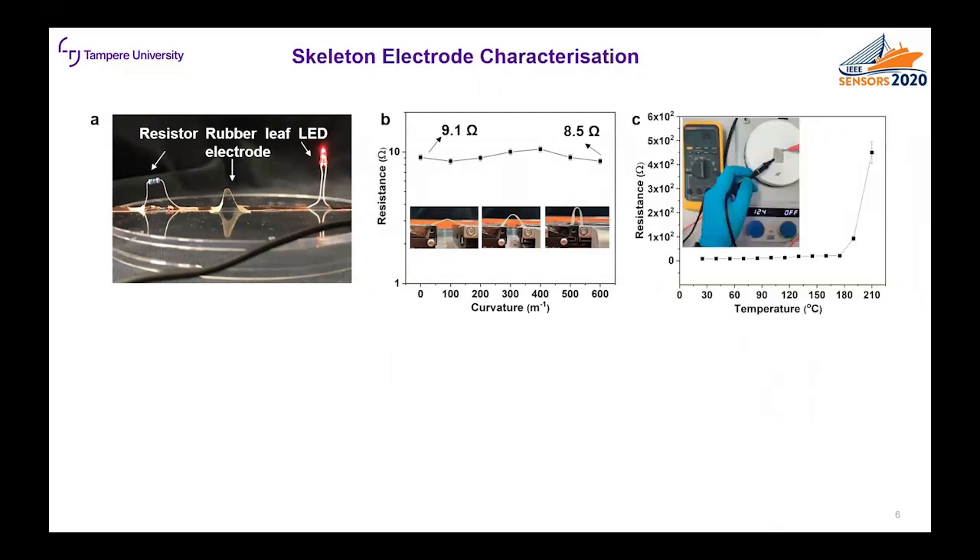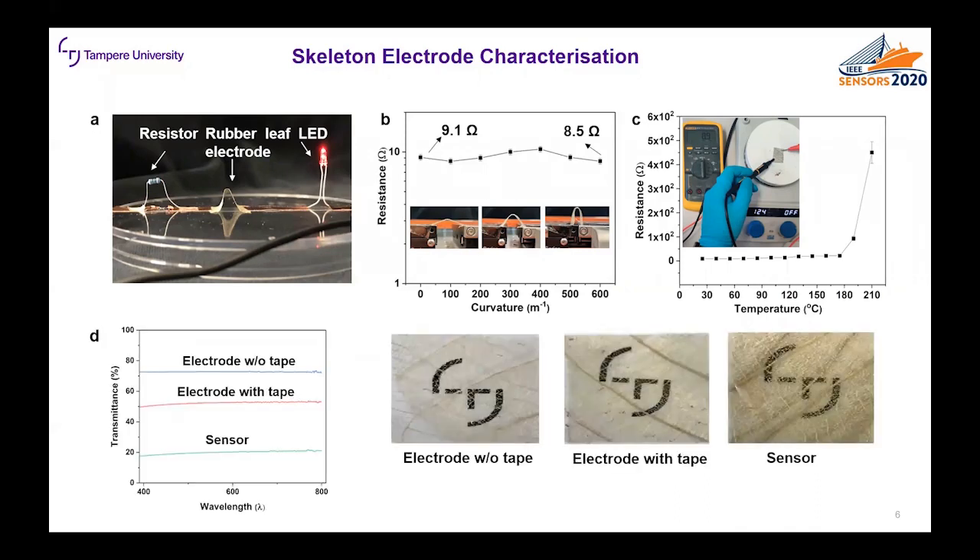We also checked the stability of the electrode. We measured the resistance under different temperature conditions and we can see that the resistance is stable up to 180 degrees Celsius. After that the resistance increased rapidly, which can be due to breaking of the silver nanowires. The last step was to measure the transparency of the electrodes. We can see that the transmittance of the electrodes with and without tape is in the range of 50 to 70 percent, and the transmittance of the sensor is around 20 percent, which is a decent see-through sensor.